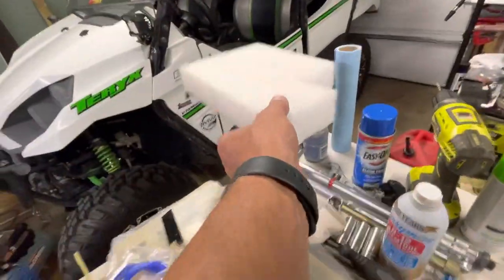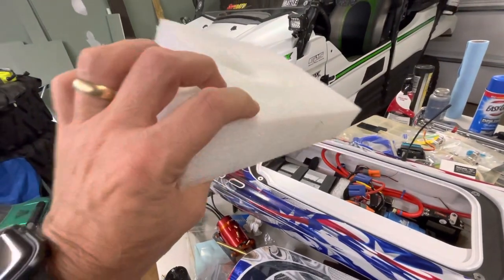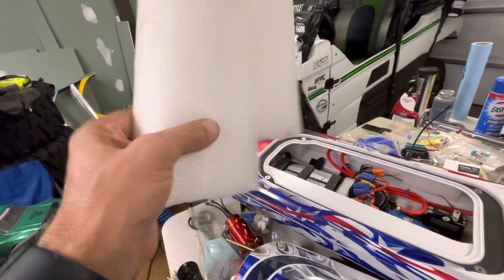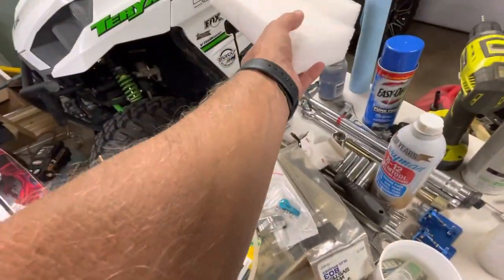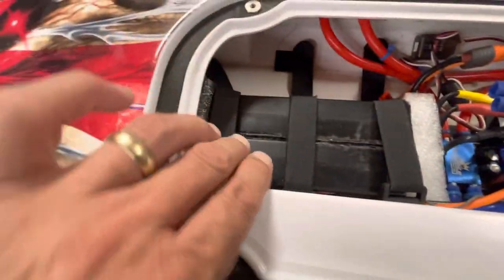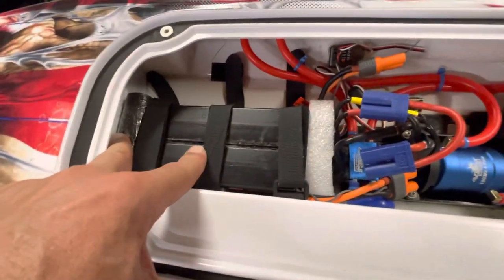I take this packing foam right here — it's closed-cell foam that comes in your boats — and I cut it exactly like I need it. Then I get my batteries and my center of gravity right where I want it.